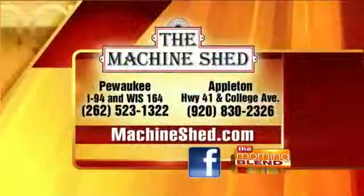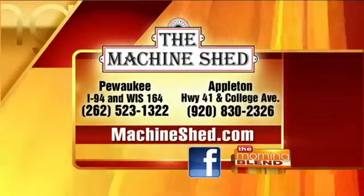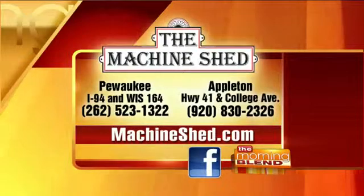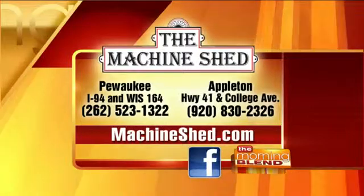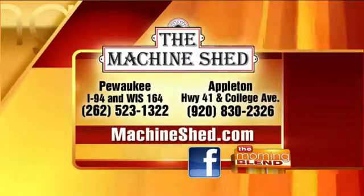Thanks so much, Kurt. It's delicious. Here's how you can visit the Machine Shed, their gift shop, and have some French onion soup on a cold day. They have locations in Pewaukee and Appleton — the addresses are on your screen. You can call the numbers listed to book large parties; they do catering and accommodate big and small groups. MachineShed.com is the website to visit.